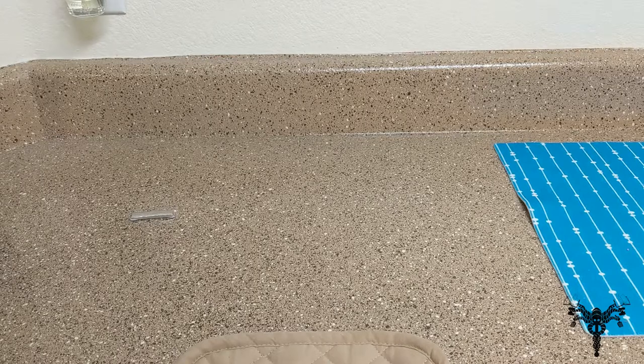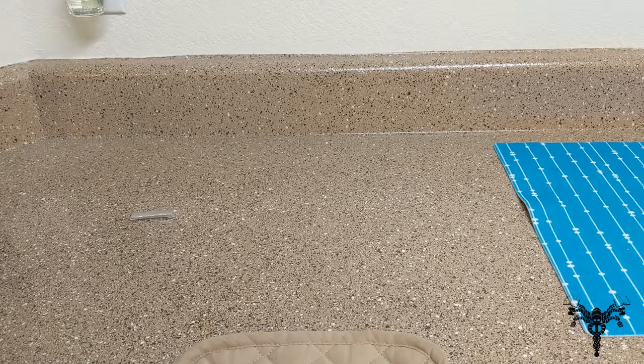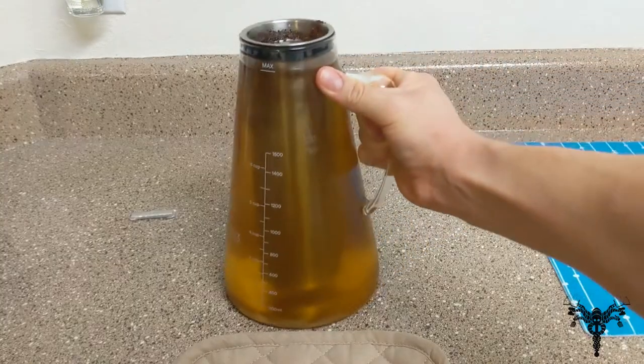Coarsely ground does allow for a better water flow, so just remember that. If you grind it too finely, it's going to be very hard to get the water to pass through it easily, which means it's going to be harder for it to filter and create the cold brew coffee. So use coarsely ground as stated. I originally, when I was making them, did not — and it was a mistake.